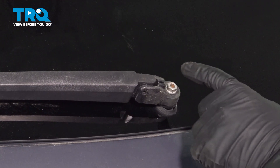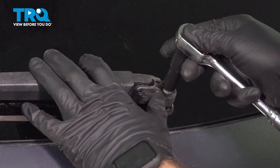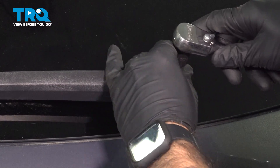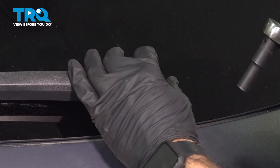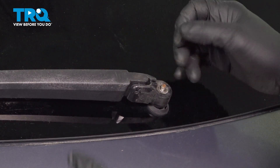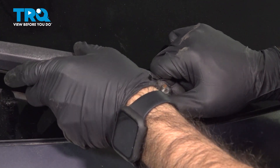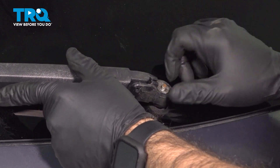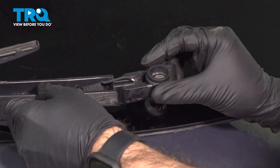Now what we're going to do is remove our 10-millimeter nut holding on our wiper arm. Now that we have our nut off, we're going to try and wiggle and work our arm off of this stud. The stud is the one that rotates your arm, so it should be in a little keyed slot all the way around there. We're just trying to remove it from that keyed stud.